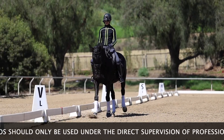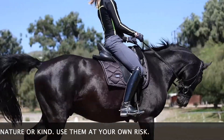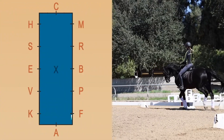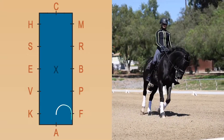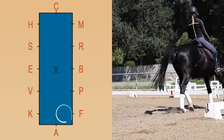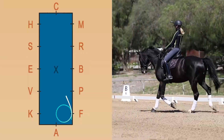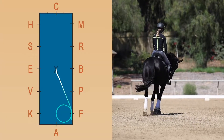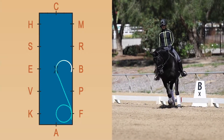I have not done this one before with Jacques, so it's going to be a first for us. What you're going to do is basically ride a shallow loop serpentine with 10-meter circles at every point. I'm going to go through the corner at F, make a 10-meter circle to the left, and then from F I'm going to curve out to X. At X I'm going to do a 10-meter circle to the right.